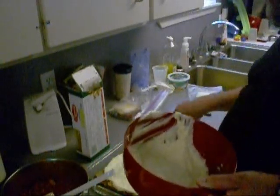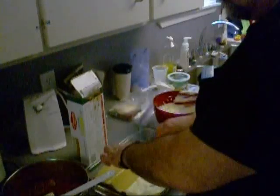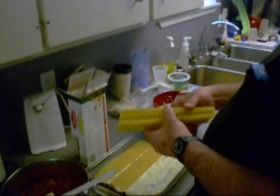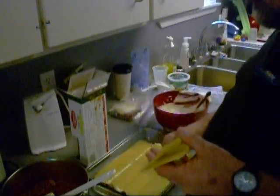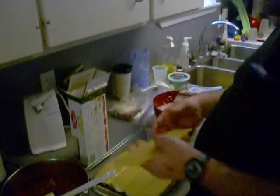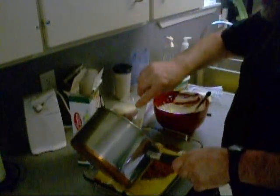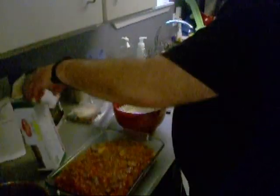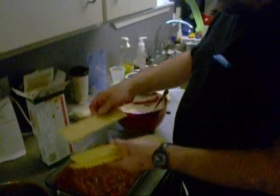Boy, it's spreading around nicely. Are you paying attention, boy? Some more meat sauce like that. Some more of these damn noodles — some more noodles on there.